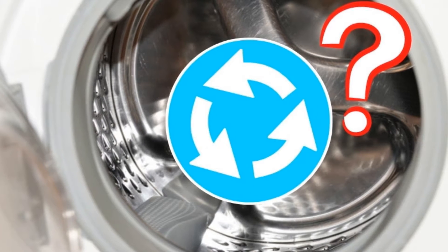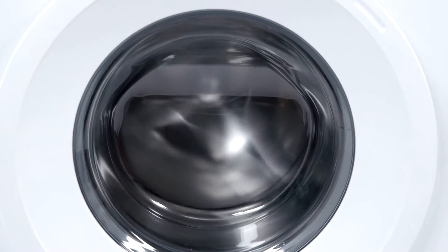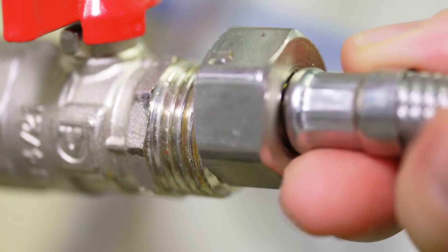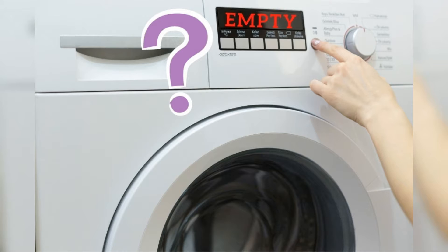It goes without saying that water is critical to the function of a washing machine. But what happens if your washer isn't getting any water? Will it still wash the clothes and will it work at all? Most washing machines rely on water pressure coming from a pre-installed pump, which means that without being hooked to a water source, they will not work.